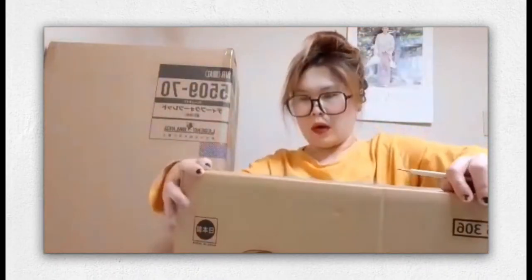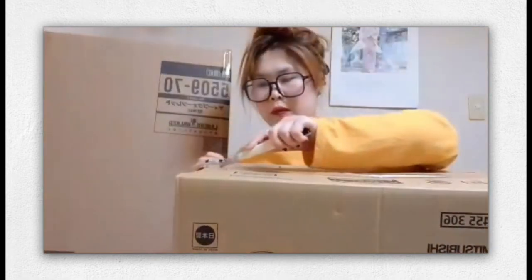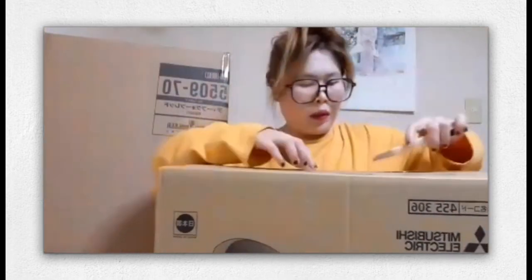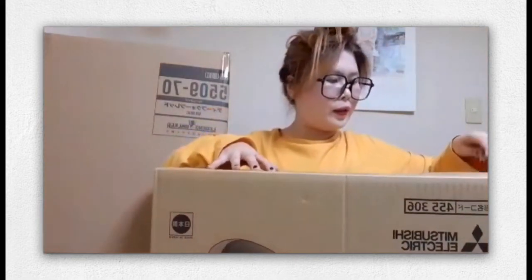We open this one first, guys! I'm so excited about what type of vacuum this is. Bacon - excuse me, excuse me! Bibi, oh my god! It's a new vacuum, we have a new vacuum!